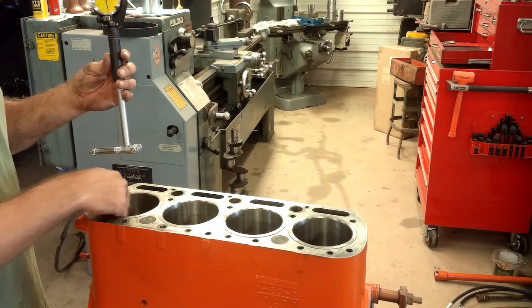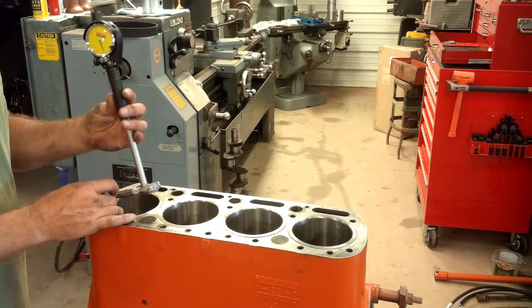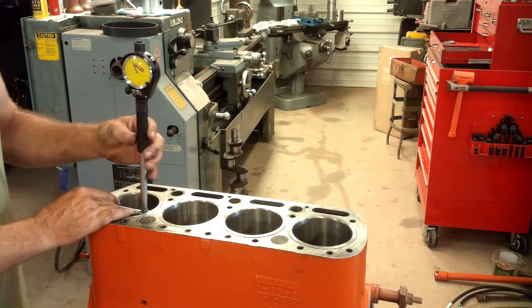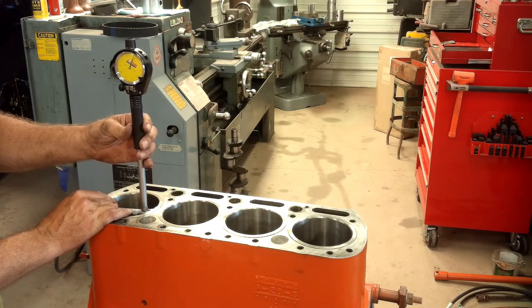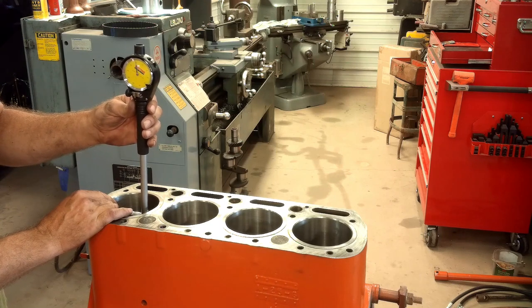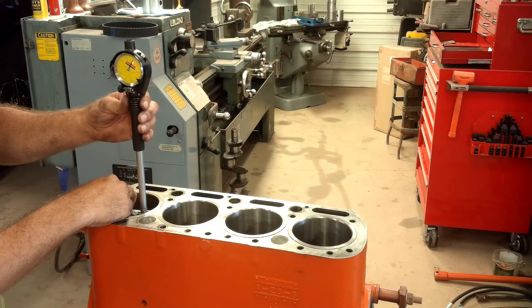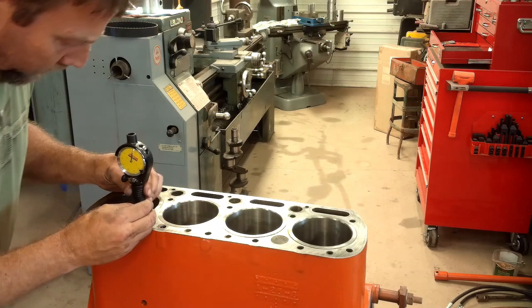As I stated before, these are 4-1/8 inch bore — you cannot get the standard 4 inch bore like the engine would have had. That would have netted me 226 cubic inches. If anybody's done the math on what I'm going to wind up with for cubic inches, leave it in the comments down below. Now for the final step: I'm going to double-check these bores, top and bottom.